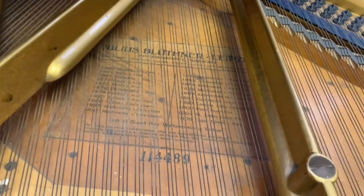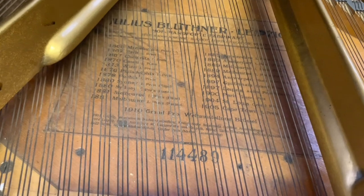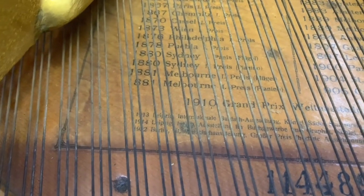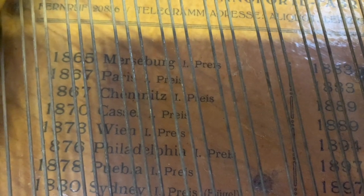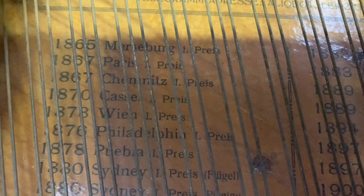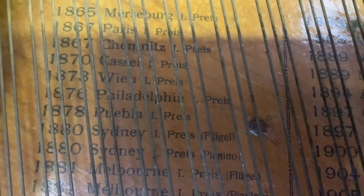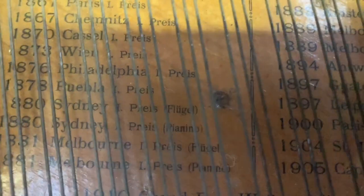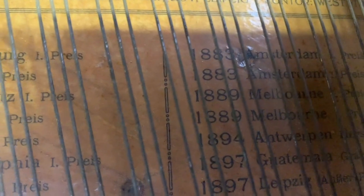On Bluthners you always get the serial number underneath the badge above it, and the last date is usually near the date of the piano — the last one on this one seems to be 1922. I haven't shown this on any videos before. In 1865 they got a prize, and you can see the different places they got prizes: Paris, Melbourne, Australia. They're an extremely respected firm.